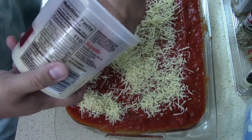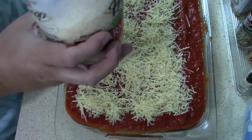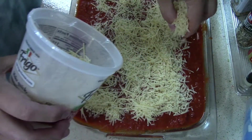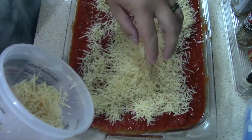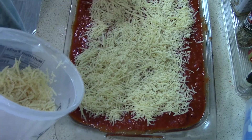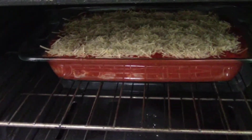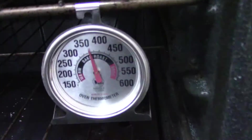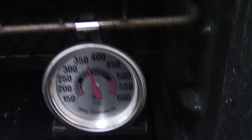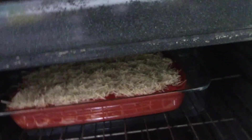I should have preheated the oven before the start of this, but we'll preheat it now and it'll take a few minutes. All right, so I already got it in the oven. It's set at 350 — since it's a gas oven it runs a little over 350. I've got a timer set for 45 minutes, so let's see what happens.